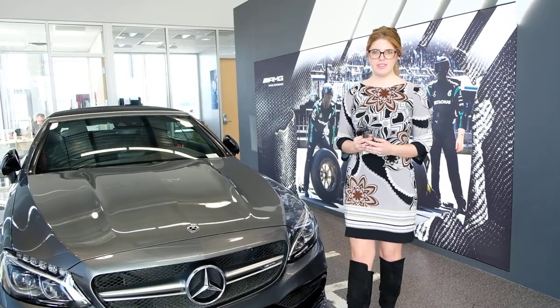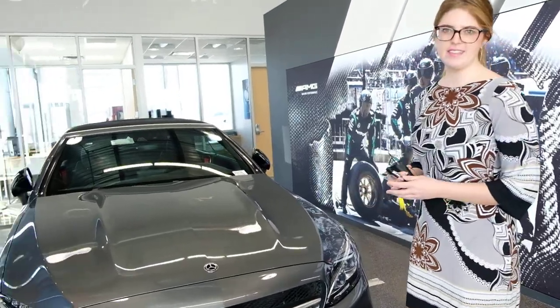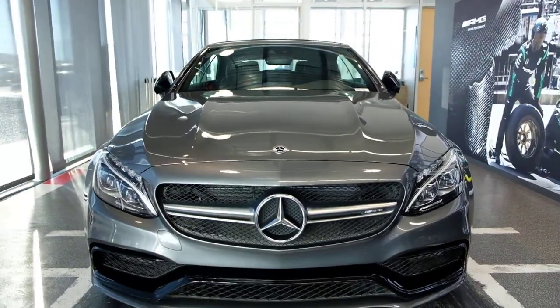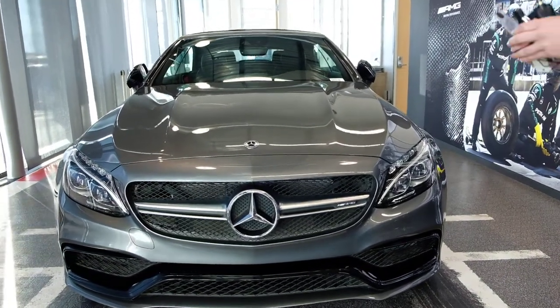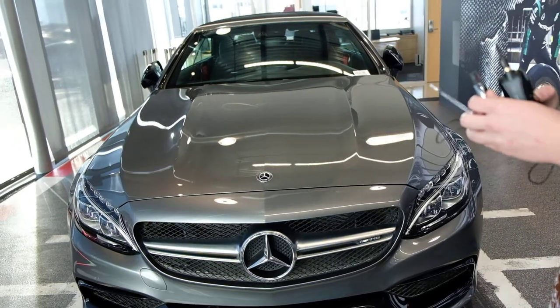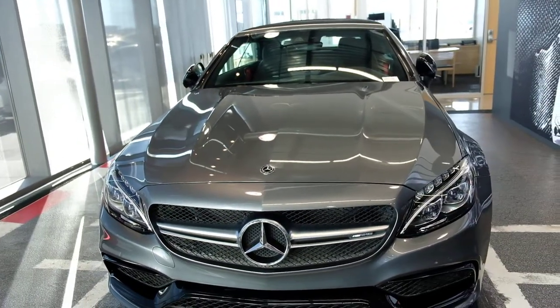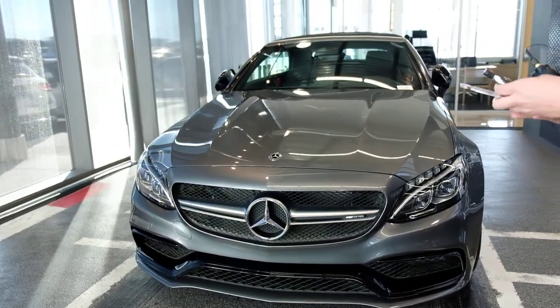Hey guys, Claire here with Mercedes-Benz of Draper. Today I am here with our beautiful C63 AMG Cabriolet. We are going to go over how to put the top down on the convertible. This is pretty standard with any of our convertible cars. This one is gorgeous and also rare, so I thought I would demonstrate with this car.